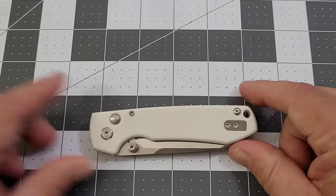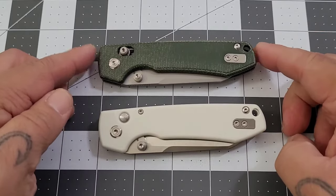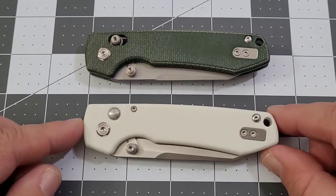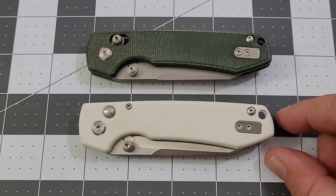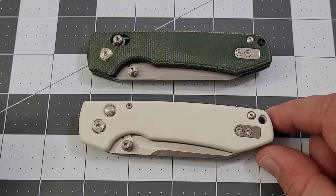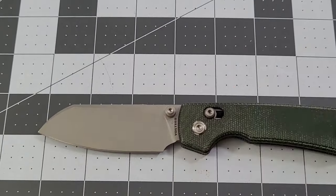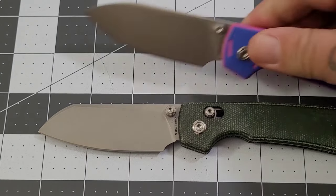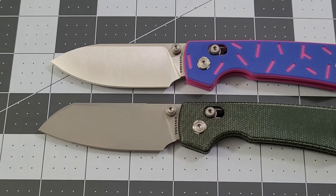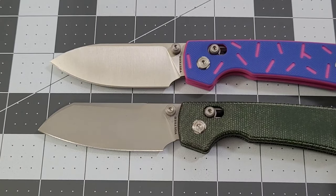Vosteed sent a couple of Raccoons out to take a look at. The green micarta version has the crossbar lock, and the white G10 has a button lock on it. You can get the Raccoon in both flavors — crossbar or button lock. Now you can also get it in a sheep's foot blade or a cleaver — they call it a cleaver. It pretty much looks like a sheep's foot blade to me, but we'll call it a cleaver. There's the difference between the original drop point and the new cleaver-style blade.